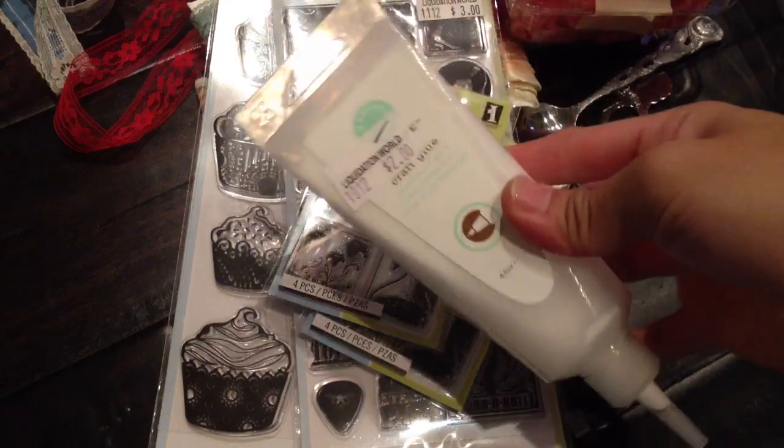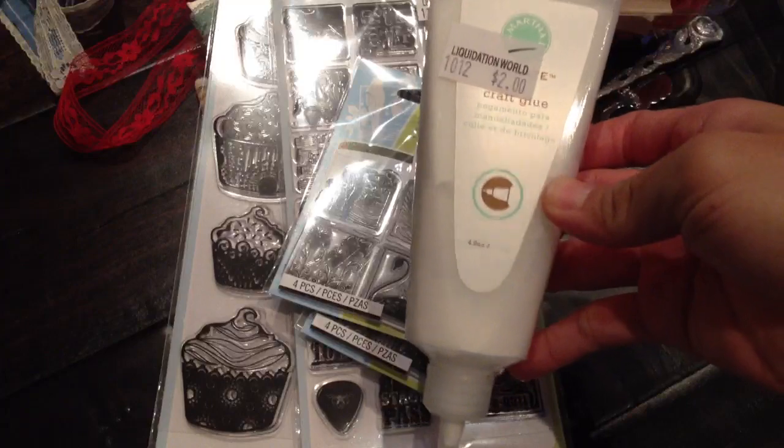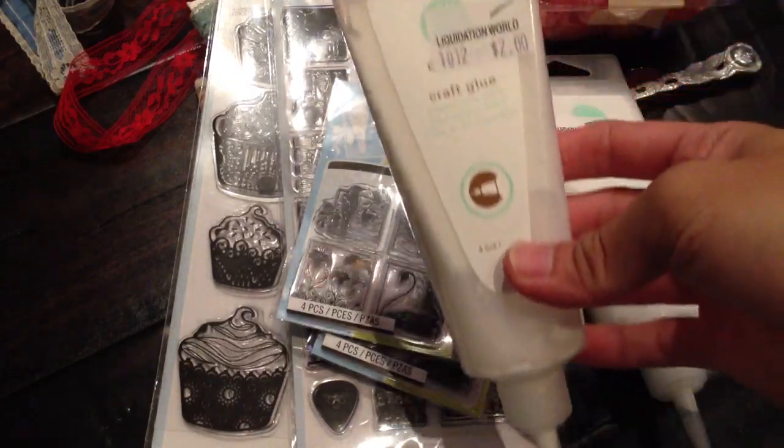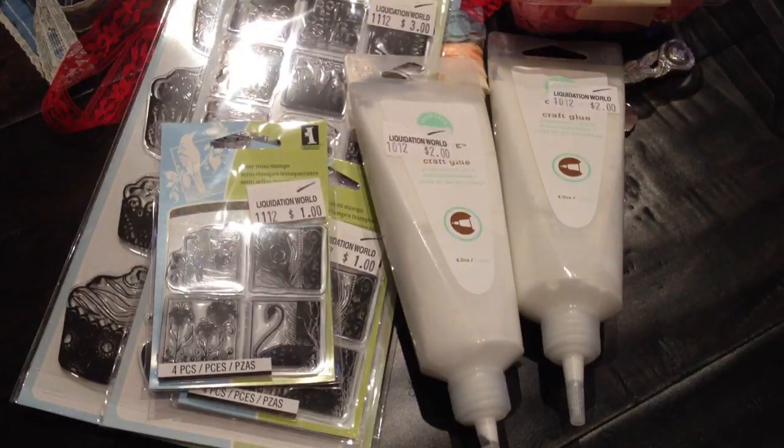They also have a lot of this craft glue by Martha Stewart and they're only $2, so I picked up two. I want to try how it is first and then maybe I'll go back and pick up a few more. They have a few other stamps but I didn't really like all of them, so those are a few things that I got from Liquidation World.